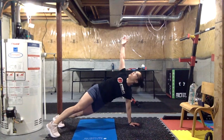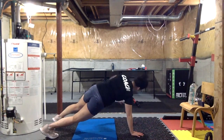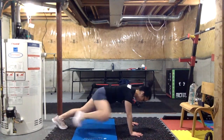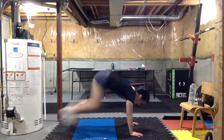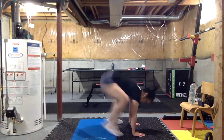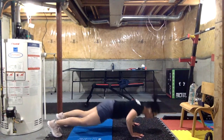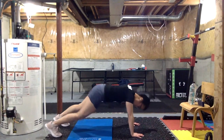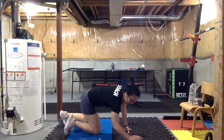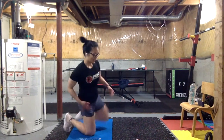Stacy, don't let those hands go out too far in front — keep your weight right on top of those hands. Donna, try to stay off of your knees, especially on the way down for your push-up. Rest guys, rest rest rest — whoo! Shake it off, shake it off.